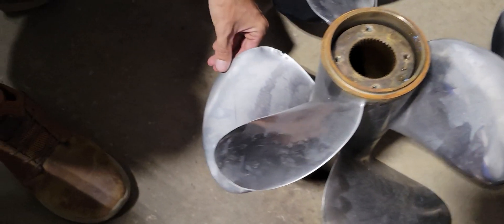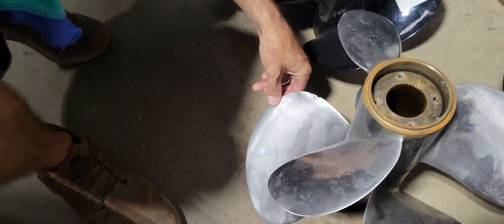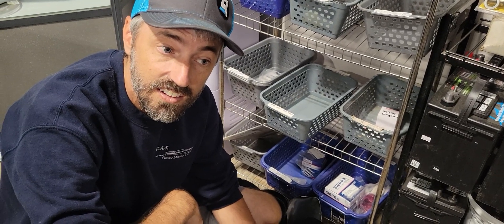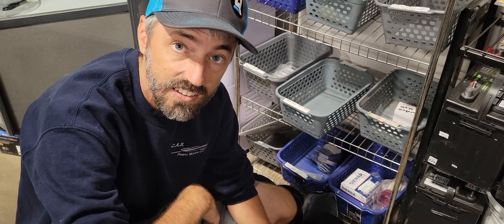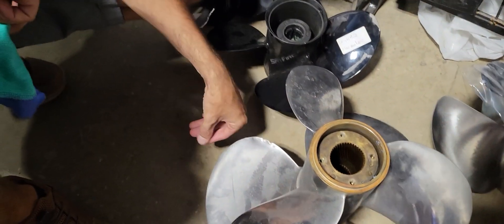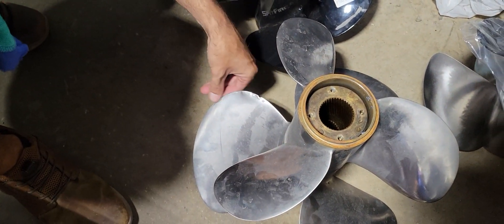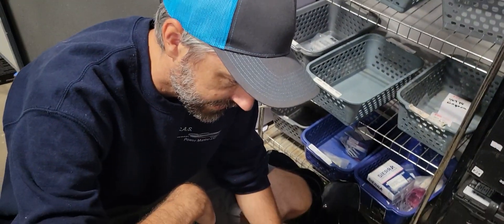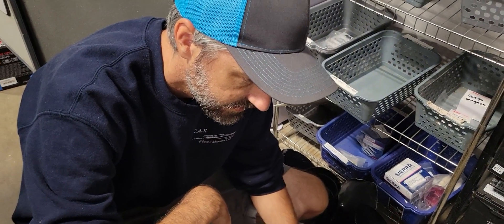Really looking at these props, you don't feel this would have been the cause of the failure. You wouldn't get the burning from an impact — it would have happened quickly. This was a long-standing issue. A prop impact would have caused an instant shear failure, and this drive doesn't have any of that — no bent propeller shaft or anything like that.